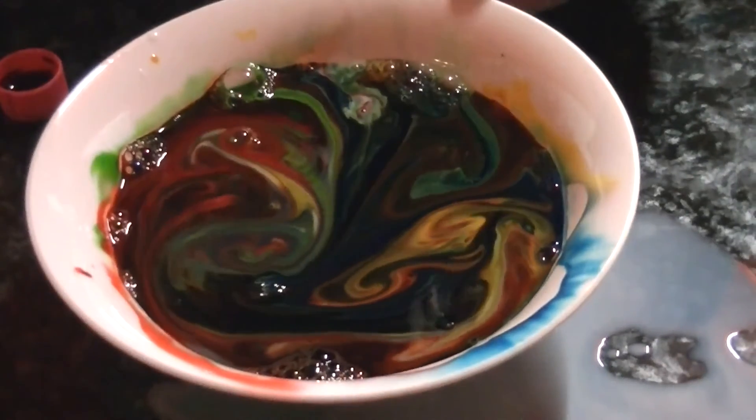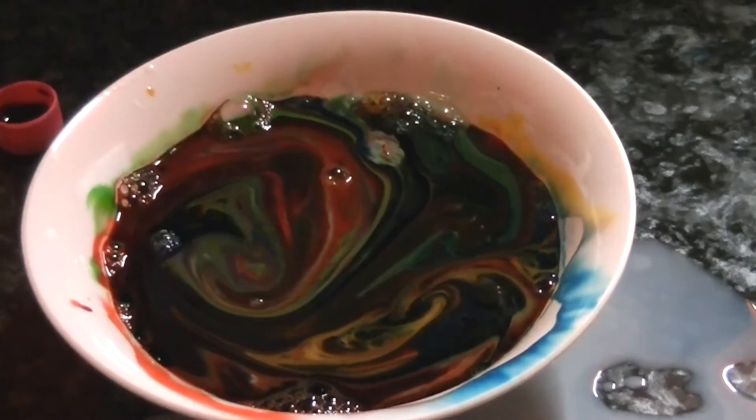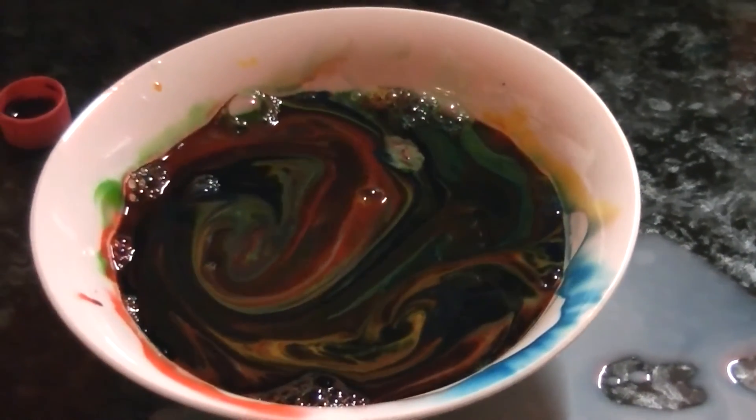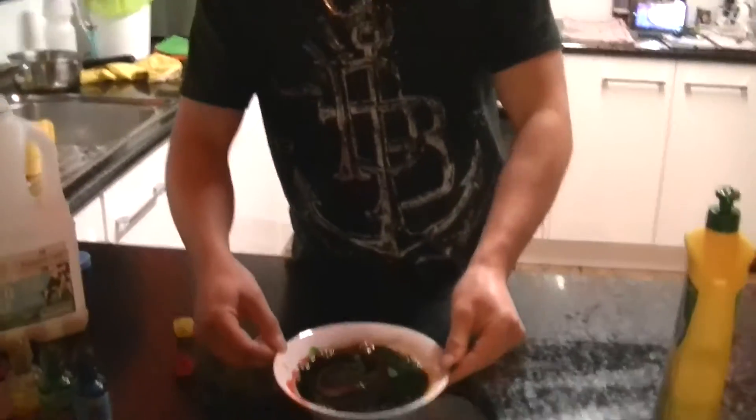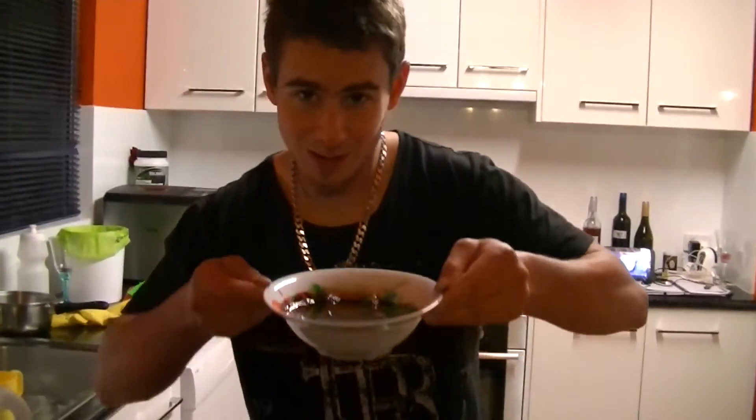Look at that swirl there. Now what's going on is the detergent molecules like the fat and the lipid molecules in the milk are binding to the detergent molecules, and that's what's causing the change in sort of solubility in the milk — and it's also going to make some nice drink.